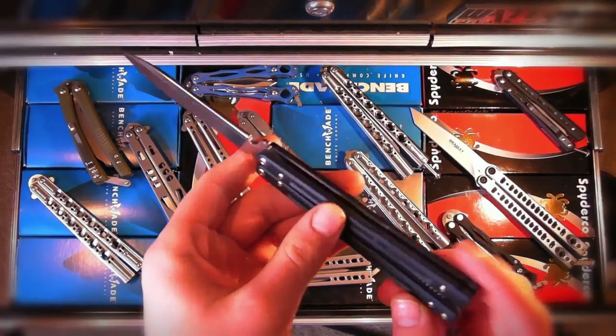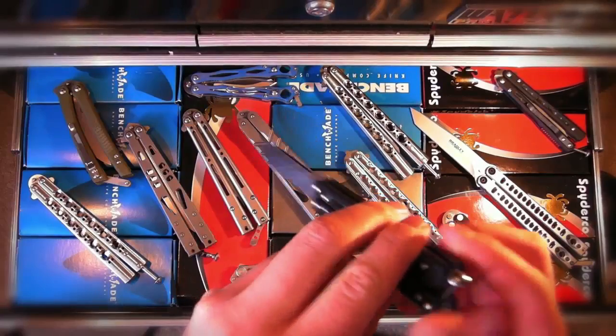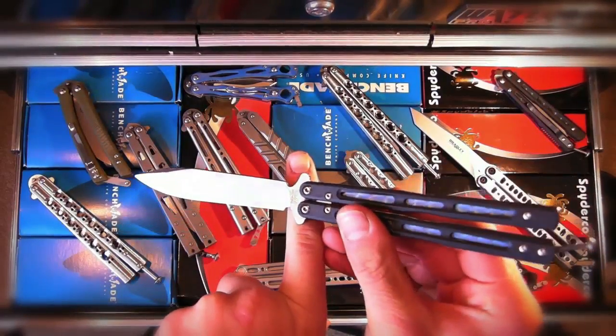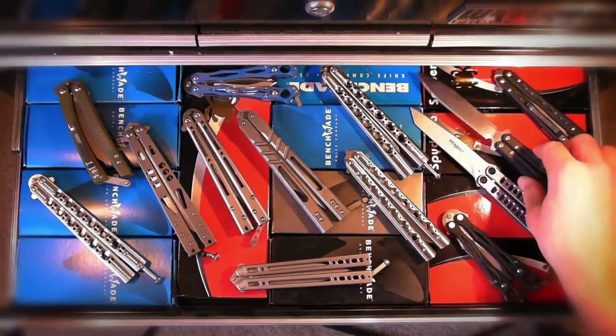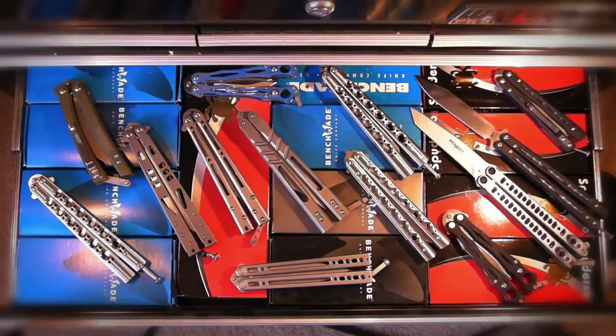The 51 has a rounded spine, a thin blade profile which improves flipping, and it's quite a lot better as a flipper than the Kimura. It's longer, has a spring latch, and latches really tightly. Kimuras tend to loosen up quite easily. So for $70 extra, it's definitely a great step up. But if you're hesitant about spending extra money, the Kimura is still a great flipping knife. If you're willing to spend the money easily, just go with the 51 — I still think it's probably the best deal out there for any bally on the market.